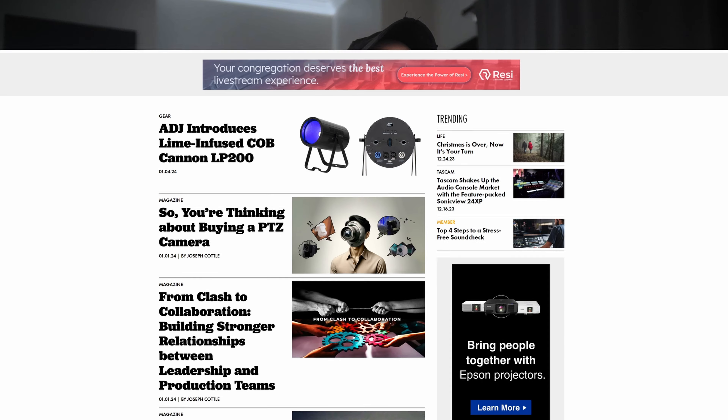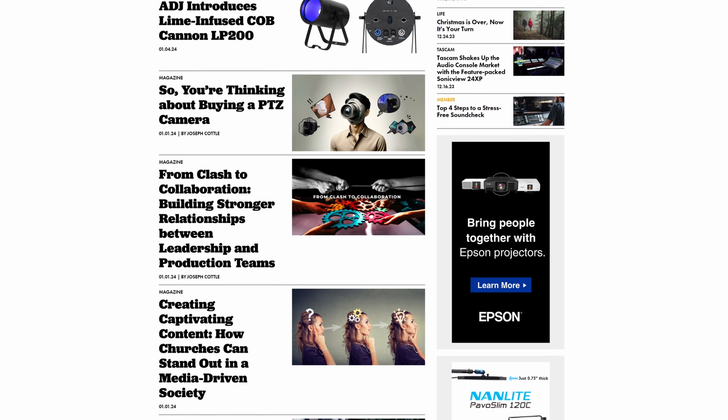A big thank you to Tom and the whole team at River of Life Christian Center for taking the time, implementing this in your system, and giving us your insight. Make sure to give this video a like and subscribe to the Church Production YouTube channel, as well as check out churchproduction.com for new articles and insights on everything church production. As always, I'm Marcel Petillo, and I'll see you all in the next one.